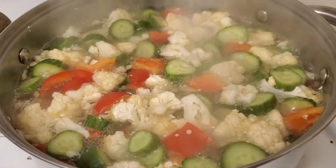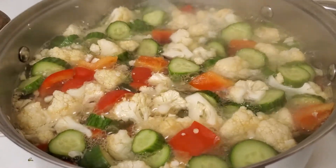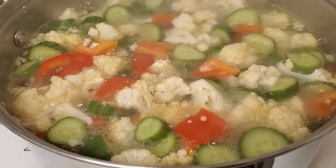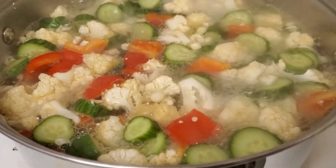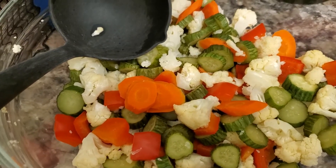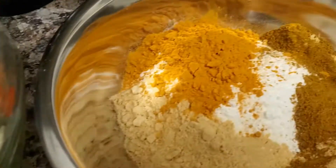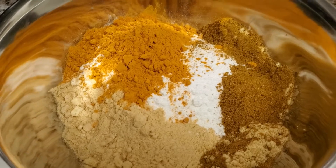Our vegetables have now started boiling so I can take these off the heat and strain them out. Once they're strained we're ready to start working on the marinade and sauce that goes into this pickle. There are our vegetables — they've been boiled and drained. And over here we've got the start of what's going to be the thick mustardy mixture that goes on top of them.